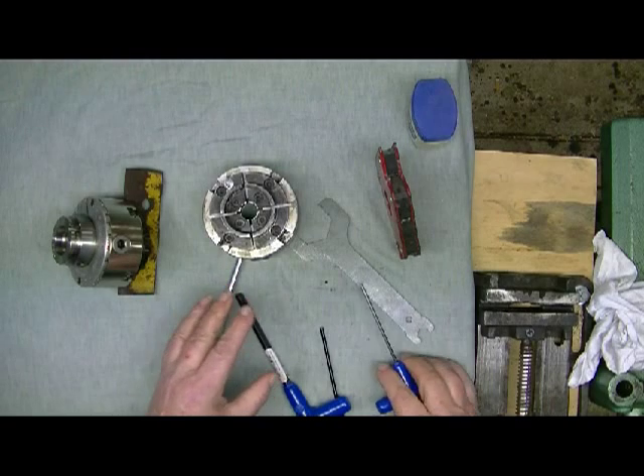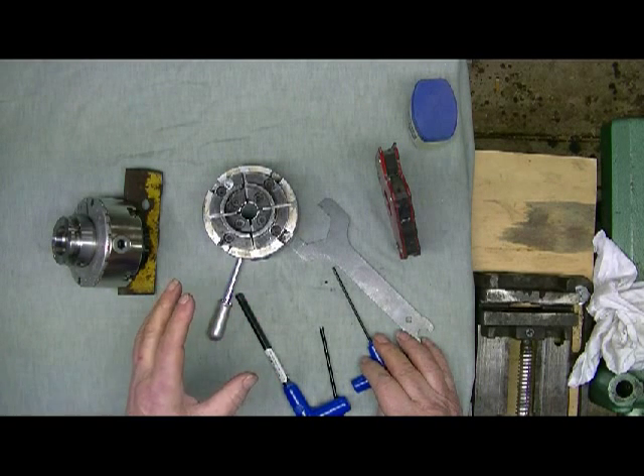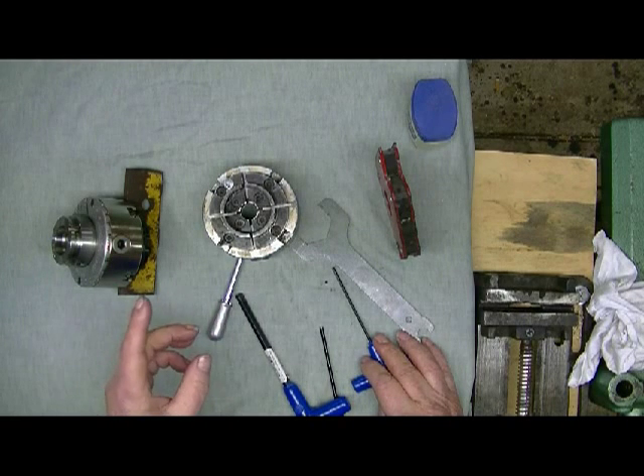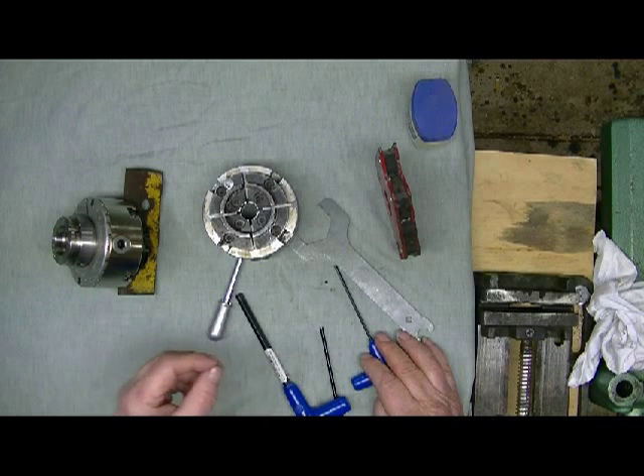If you've followed all those steps you should have a chuck that runs true and straight. If it doesn't, then start looking elsewhere - and that's covered in another video. Thank you for watching, until next time, bye.